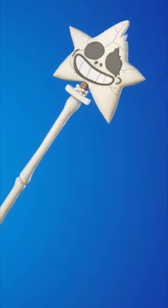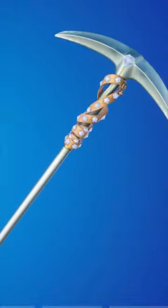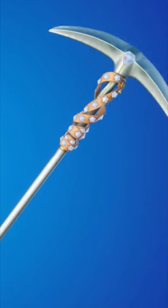The Skelly Scepter can also be the same — it is a little bit of a mean pickaxe, but you only ever see pros or sweats using it. The Studded Axe is very sweaty as well, and it is known as the quietest pickaxe in Fortnite.